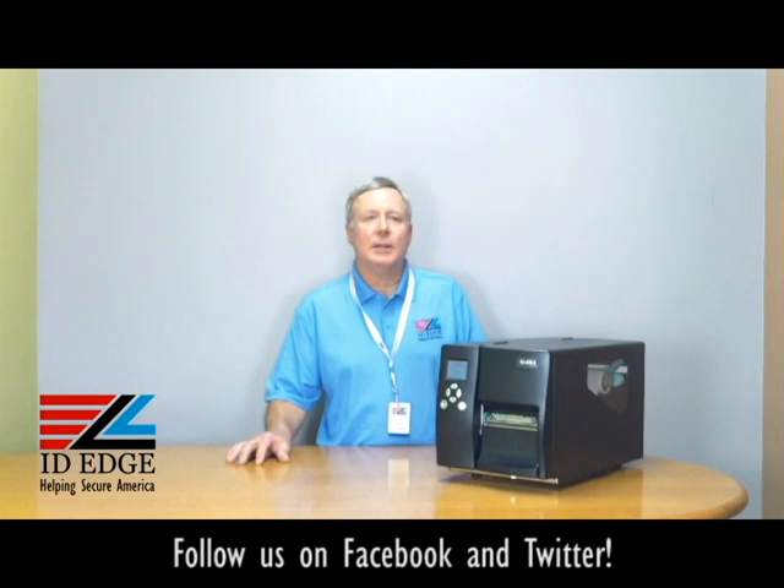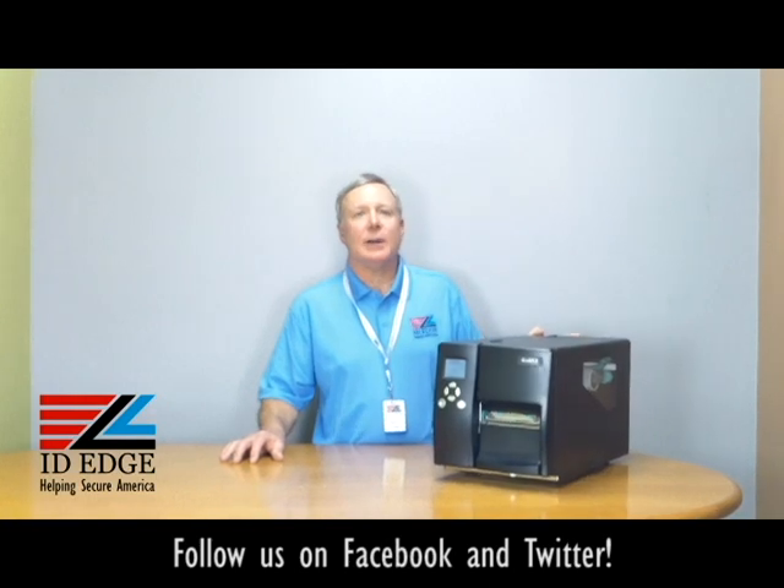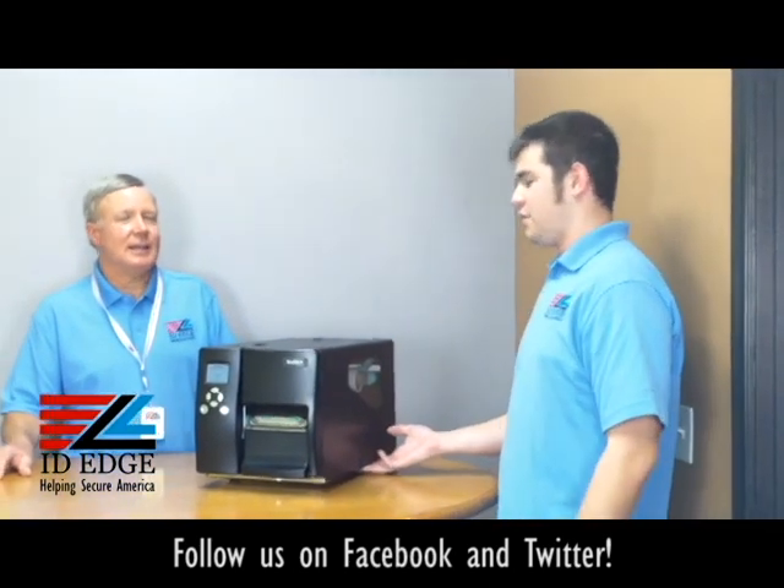Now we're going to get started on the how-to segment: how to load the label stock in this Godex printer. I have Douglas from our tech department to show us how to do that.